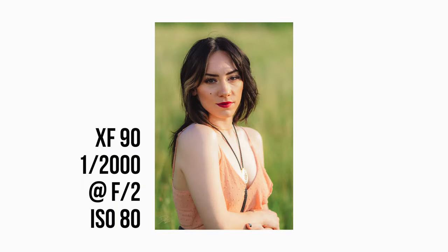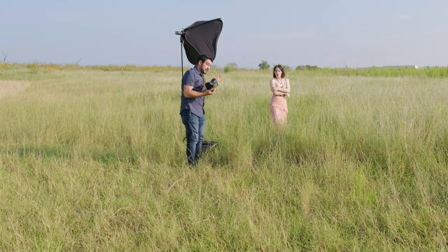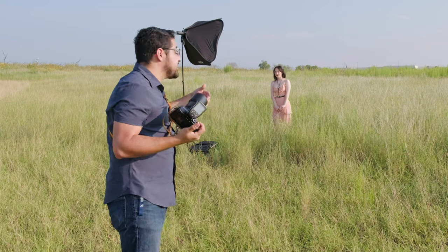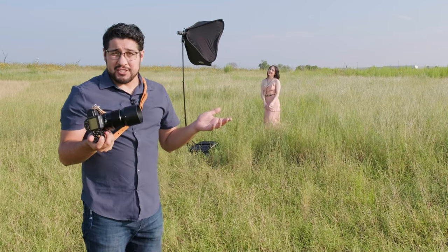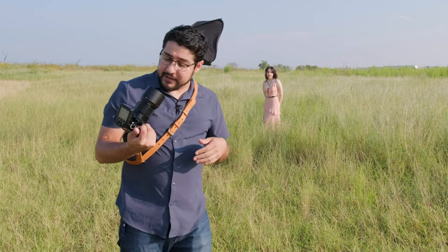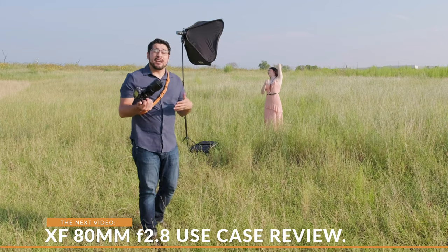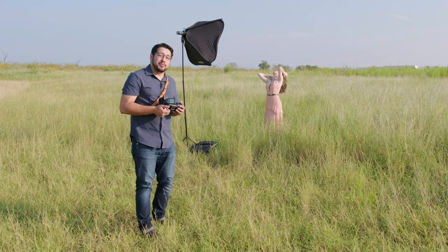I'm shooting all these at f2. She's going to really enjoy these images — these might be her favorites, honestly, because it's not so much about the blur. It's about the image quality and the fact that she's all in focus. She spent time on her hair, makeup, and outfit — why wouldn't you want that in focus? I'm about finished with this lens, and we're going to hop over to the 80mm Macro OIS LM WR f2.8 from Fujifilm.